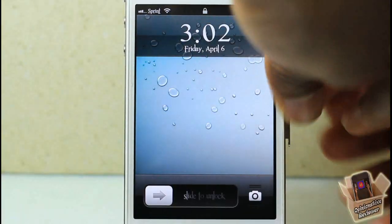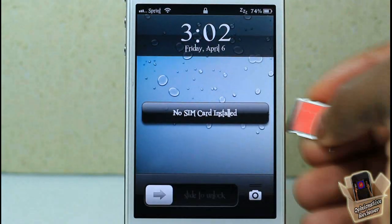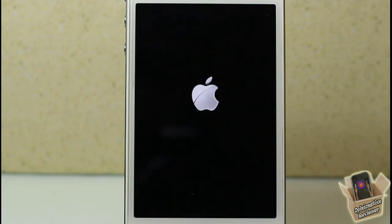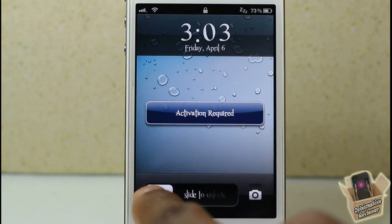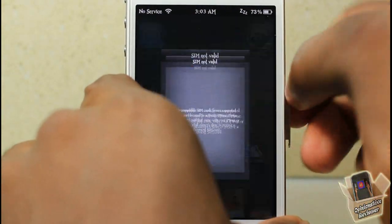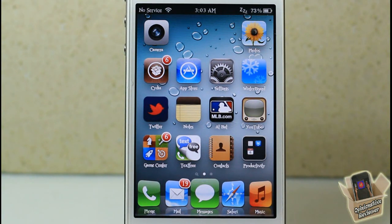Let me show you what happens when I put my chip inside the iPhone 4S. You can see it's a CDMA phone, so it still runs without a SIM, but when I put this chip in — I'll speed up the video a bit — you can see it's searching at the top. The phone goes into activation mode saying activation is required. I can't use it until it's connected and activated. When I pull it out, it grabs back onto the Sprint network and works again.